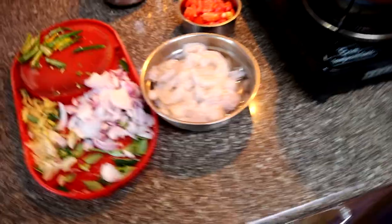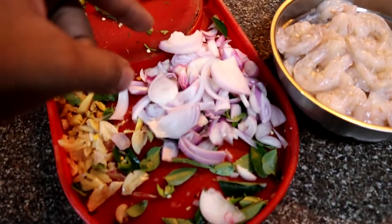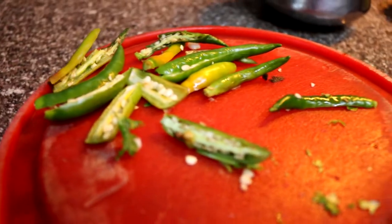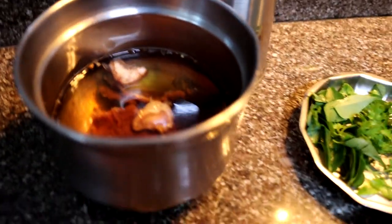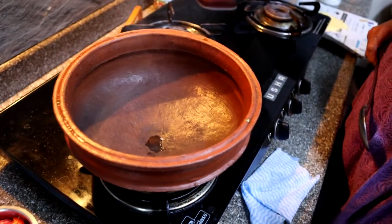Assalamu alaikum, namaste, namaskar — this is Sharan Zakriya, welcome back to my YouTube channel. Today we're going to be making some kick-ass prawn curry. We've got about half a kilo of prawns, and the ingredients include big and small onions, curry leaves, ginger, garlic, slit green chili, tomatoes, coriander, tamarind that's been soaking in water, and a clay pot ready to go. Mummy dear is going to make this for us today.